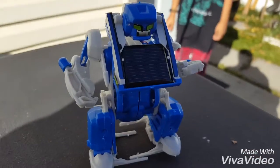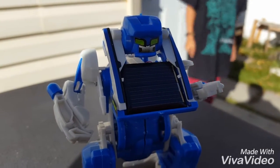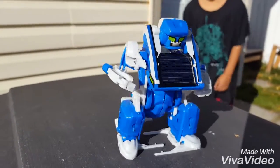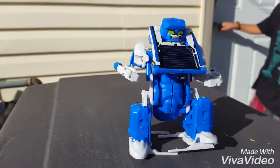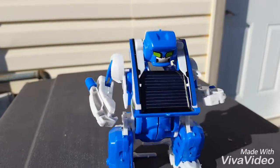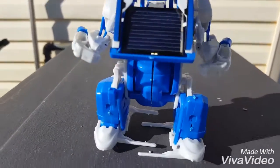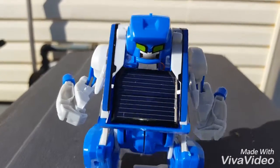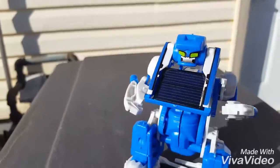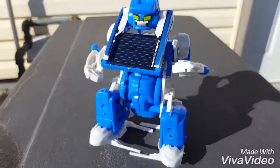Here's the tank — Ran put some sick stickers on it, decals I guess. Let's see if she works, let's get some sun on it. Oh snap! Solar robot! This was purchased at the dollar store — so cool. You can turn it into a tank and a scorpion. Never run out of batteries!